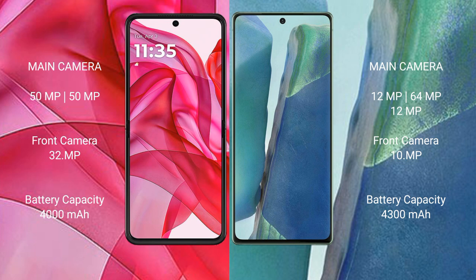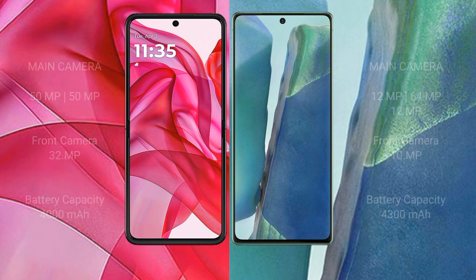The Samsung Galaxy Note 20 has a 10MP front camera. The Motorola RAZR 50 Ultra packs a 4000mAh battery with 45-watt fast charging support. The Samsung Galaxy Note 20 comes with a 4300mAh battery with 25-watt fast charging support.